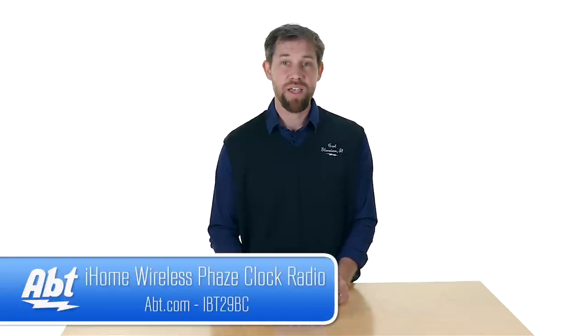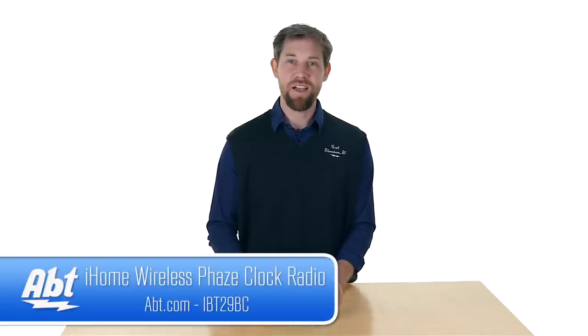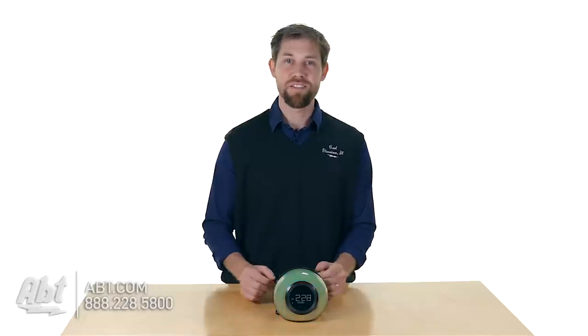So that's the iHome iBT29. Make sure you check it out at apt.com, please leave your comments below, and like and subscribe on YouTube.